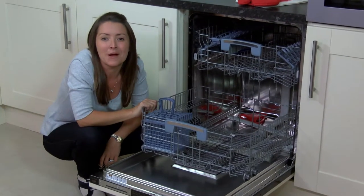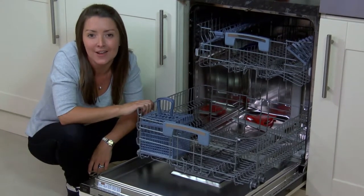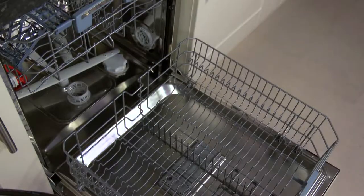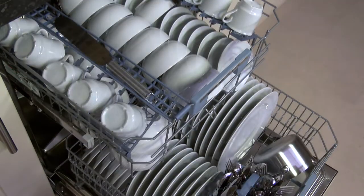The really fantastic thing about this dishwasher is it has the capacity to hold a 15 place setting load all at one time, which completely takes care of the cleaning up of any big parties that you might have.